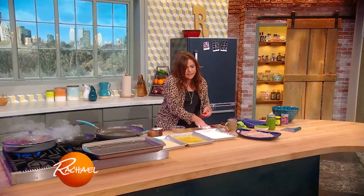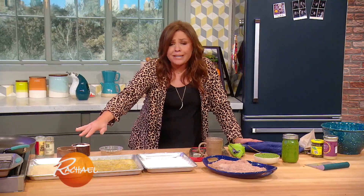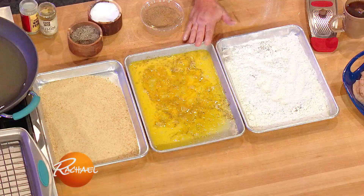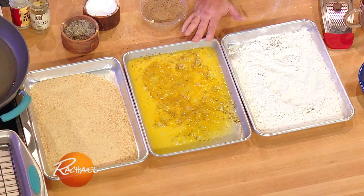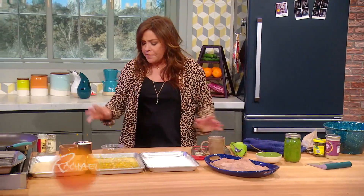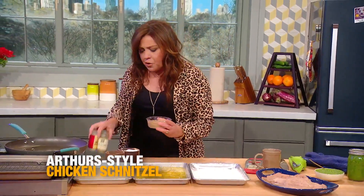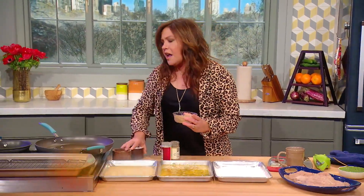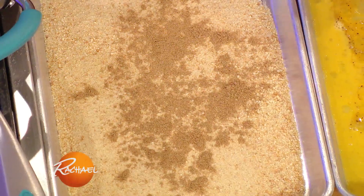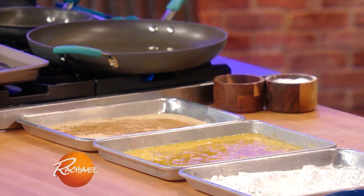You know the standard breading procedure: flour, eggs, and bread crumb. I've seasoned the AP flour with salt and pepper, beaten eggs with salt and pepper — I've seasoned every layer as we go, and the chicken has salt and pepper on it as well. For the bread crumbs, I'm going to use those same flavors we used in the cabbage: ground caraway and cumin. And always in my schnitzel crumbs I put a little nutmeg.